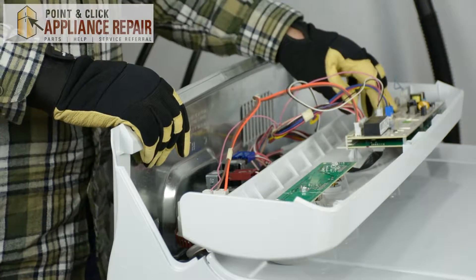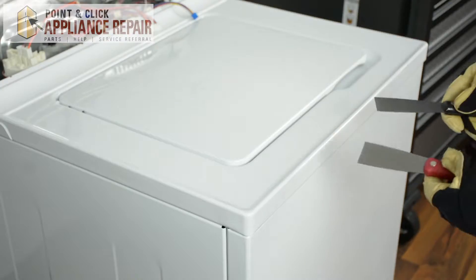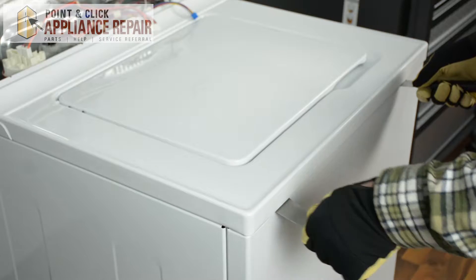Next we're going to disconnect all the wires that are connecting the control panel to the washer machine. Using two putty knives, which I find a lot easier, we're just going to find the clips that are holding the top of the washer to the front panel.